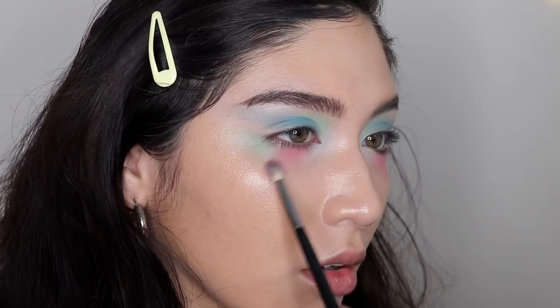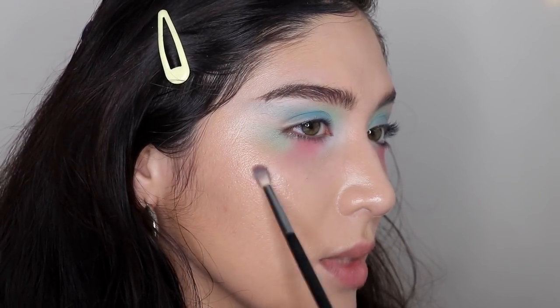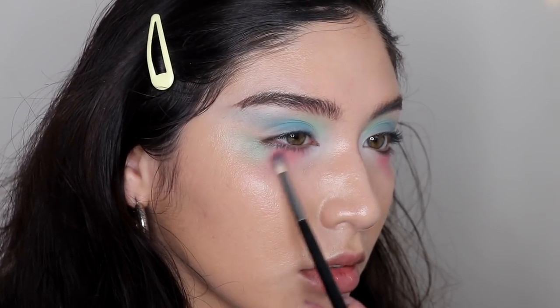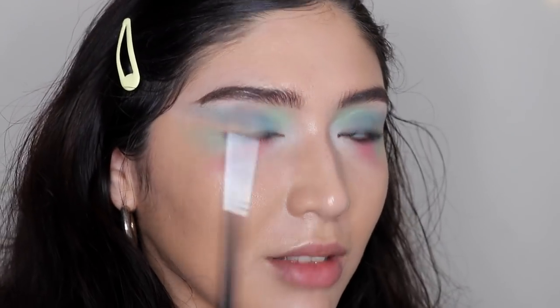I'm bringing this pink around the edge of that green and letting it travel into my cheeks — and that's where we're gonna start applying blush. And this brush is stained, not dirty.